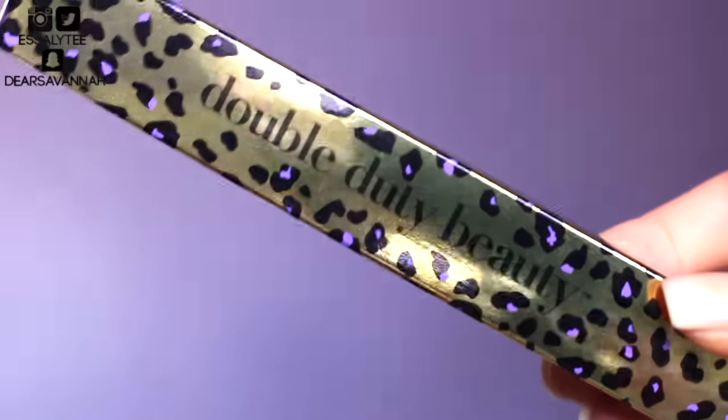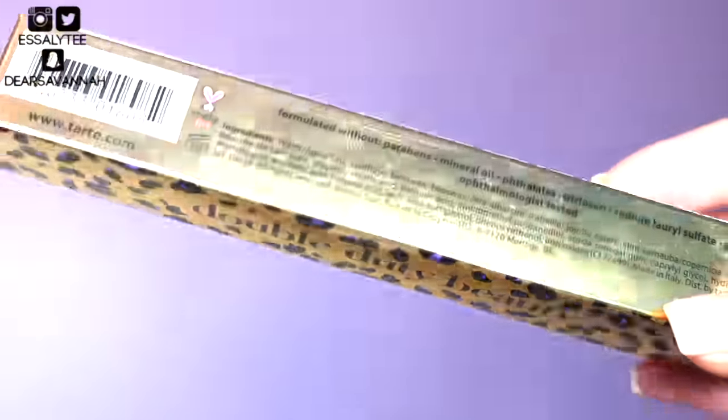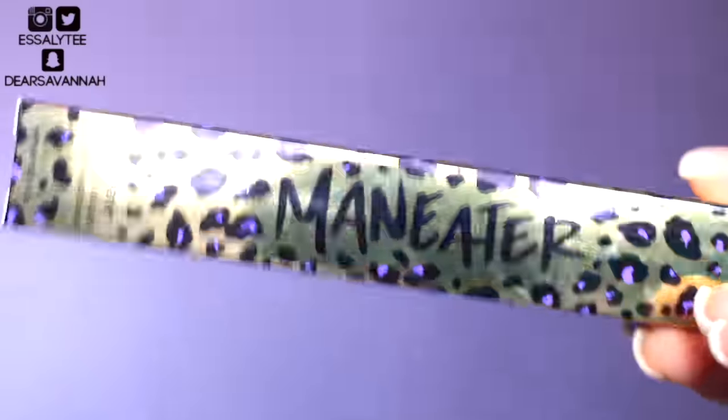So this is what the packaging looks like. It's super cute. It has the replica print of the box on the mascara tube, and I think that is just so freaking adorable. If you're a fan of purple or gold or leopard print, you will die for this packaging.